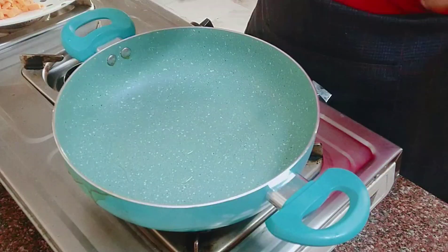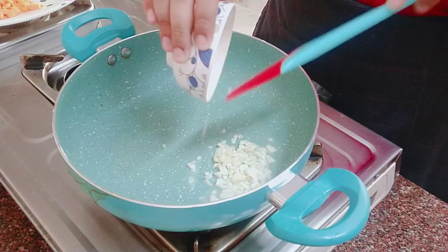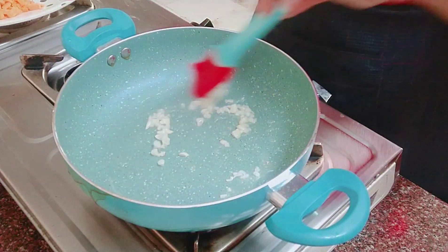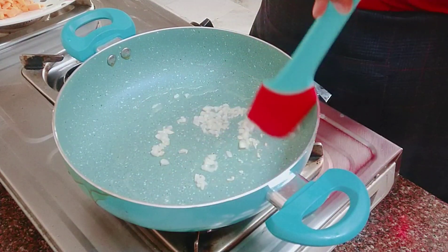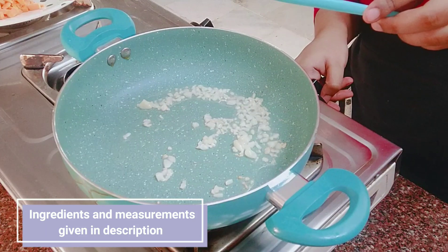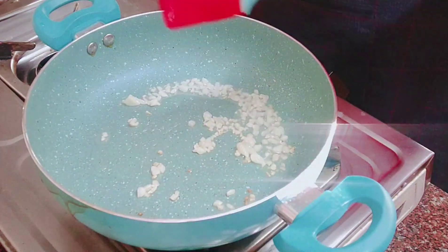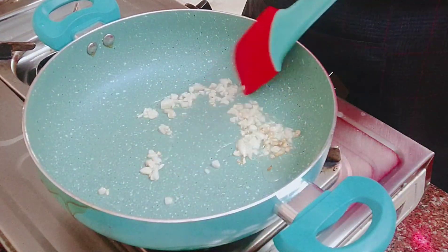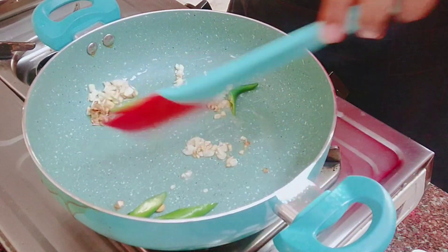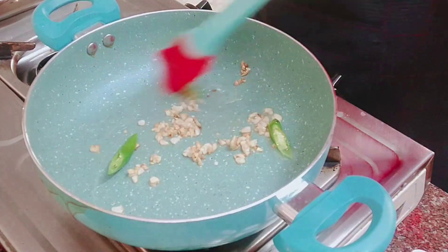Add 2 to 3 tablespoons of oil to the pan. If you like fried rice, you can taste the garlic — it will get a bit aromatic. Let's fry the garlic on a simmer, then fry it until it splits into two pieces. Let's now make the vegetable fried rice.